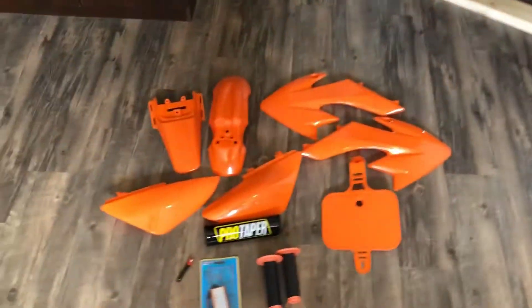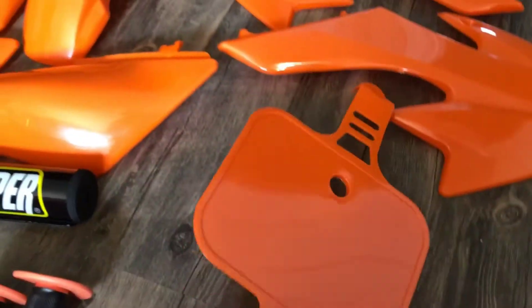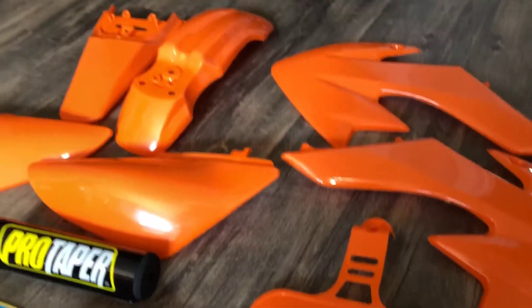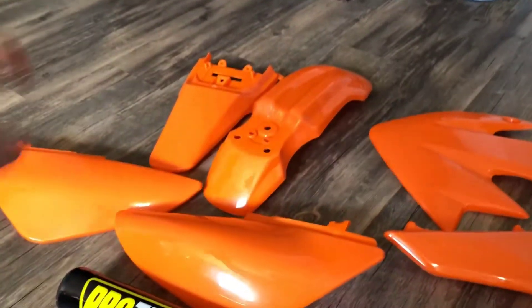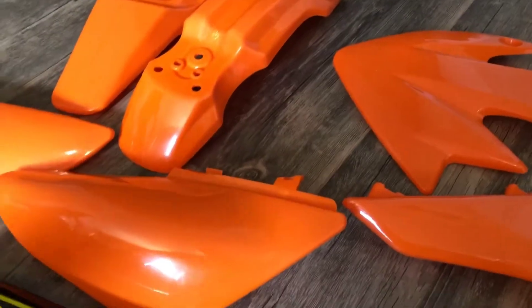Hey guys, what's going on? Just opened a boatload of parts here in one shipment. We got some going orange for this build. Done a lot of other colors - I've had a green KLX, red Rocketa, had that one CRF I think I turned blue but it was black before. So yeah, I'm doing orange this time - got all orange.